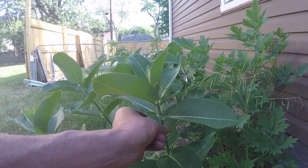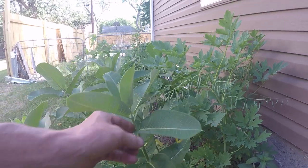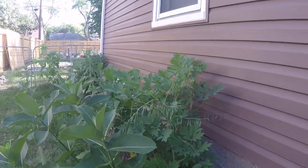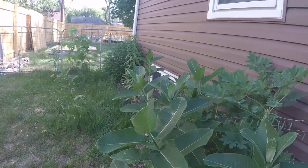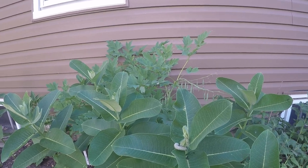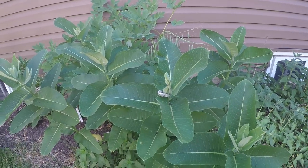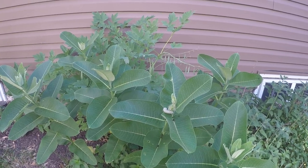These caterpillars here — I have a container, like a reptile screen cage, and I'll show you. I'll grab these, put them in there, and then just feed them with these milkweed leaves, because I rarely see them get to a cocoon stage on their own.